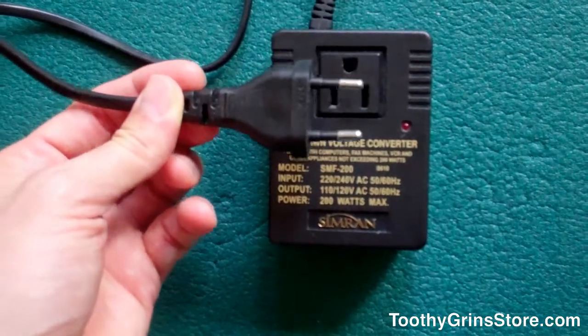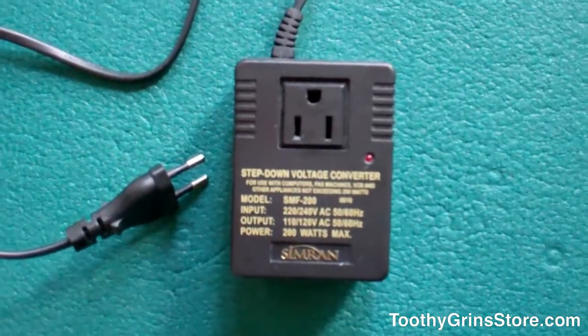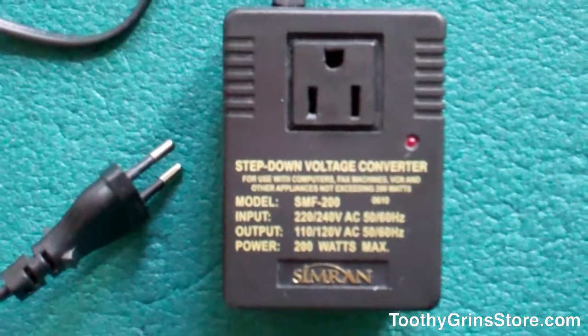In other European countries, this will still work, but there might be the situation where you need to buy an adapter from a local hardware store. They usually cost about 50 cents or a dollar or something like that — they're very inexpensive.